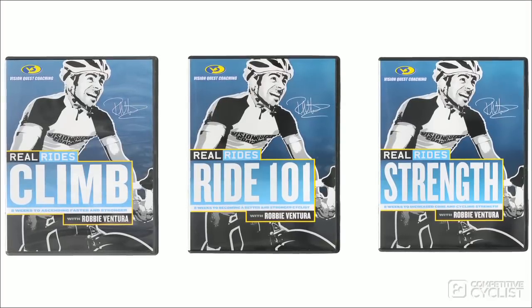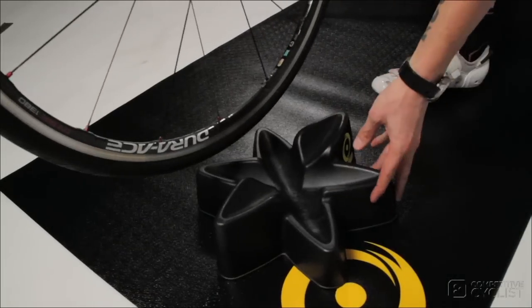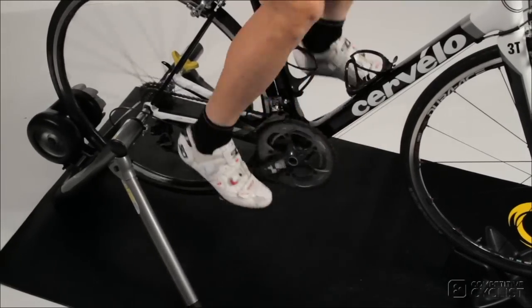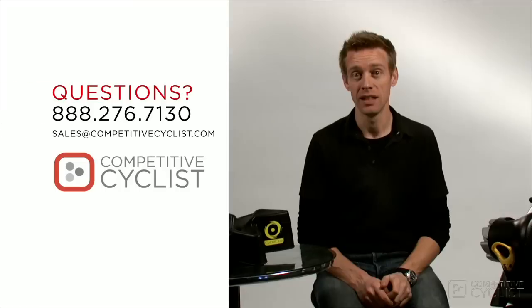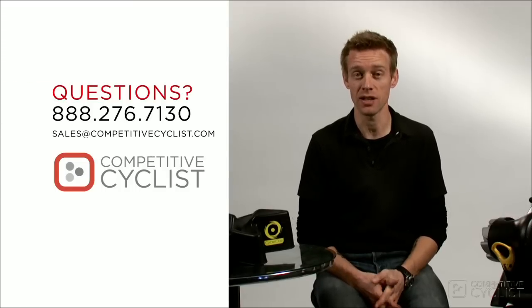Indoor training is boring and laborious, but with the lifelike resistance provided by CycleOps trainers, it's a little less so. When you buy a trainer from us, you'll definitely want to pick up a CycleOps climbing block to steady the front wheel and probably a trainer mat to keep your floor clean. And if you need a few highly motivational workouts, check out their Real Rides DVDs, which we also offer — they turn my legs into hamburger after every ride. So whether it's a hectic schedule or falling temperatures that are keeping you off the bike, a CycleOps trainer is an easy way to keep your training goals in sight. If you have any questions about CycleOps trainers, please feel free to give us a call or send an email to sales at competitivecyclist.com.